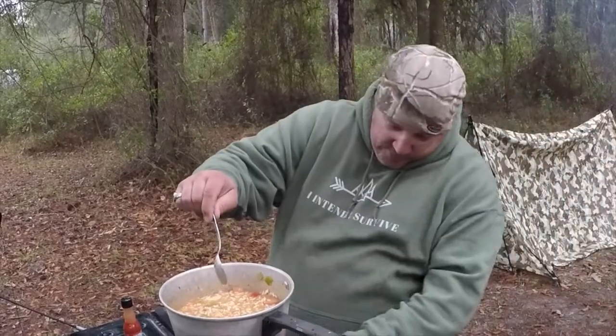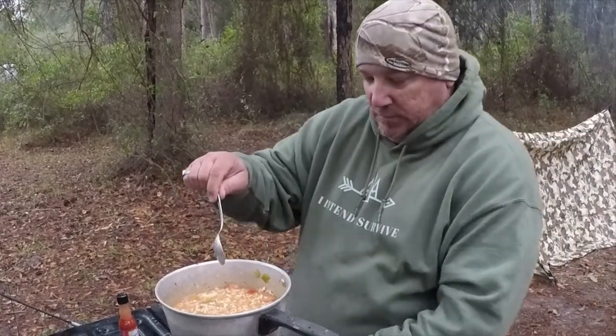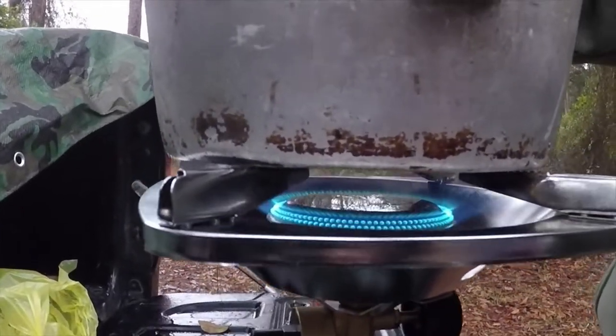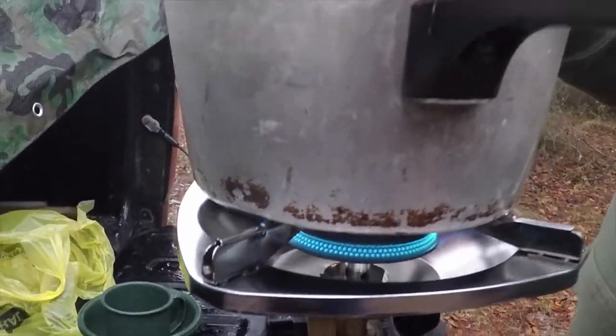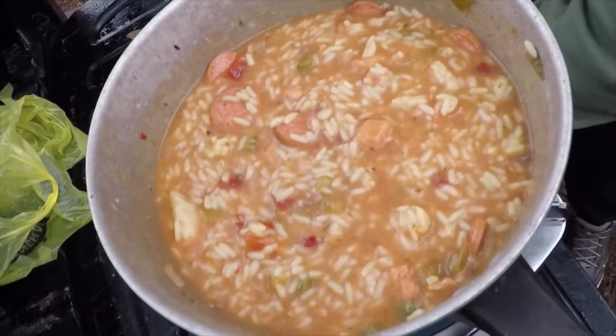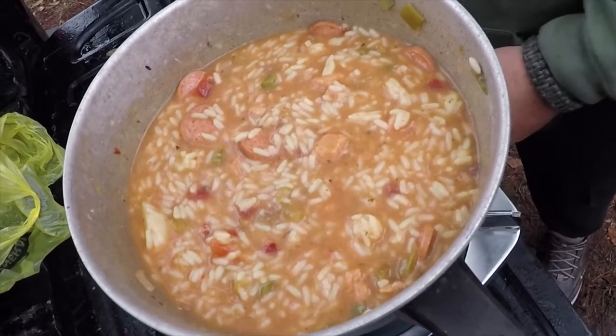I don't crank this up just because I want it done faster — I want it simmering until I start mixing this up. We're going to burn our hands with these metal bowls.